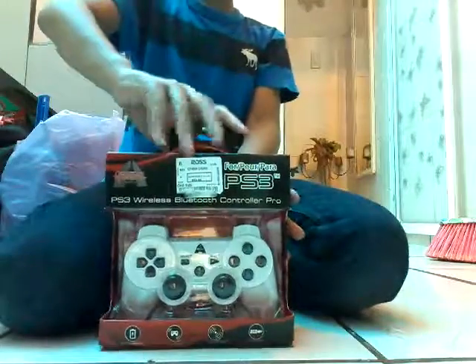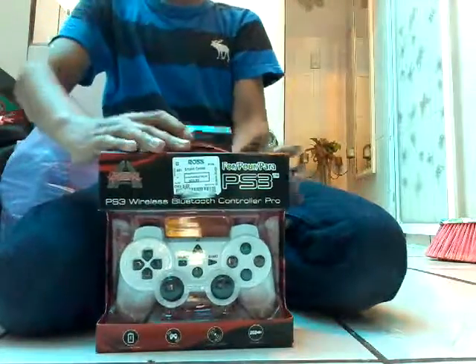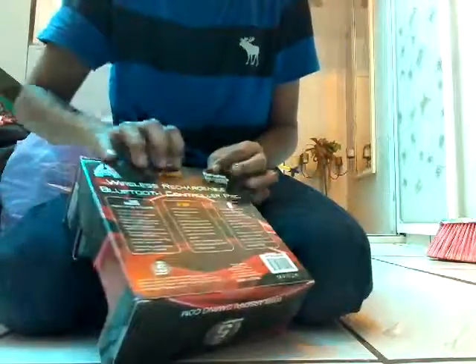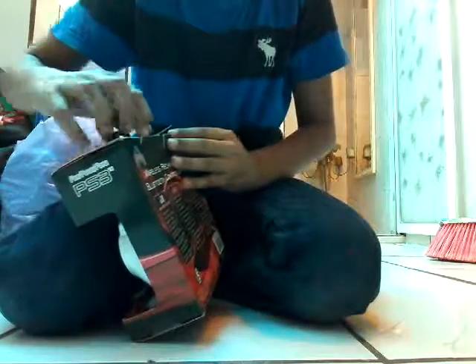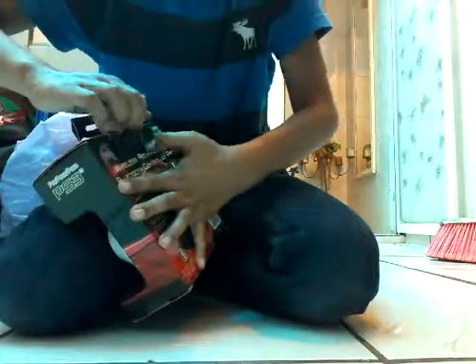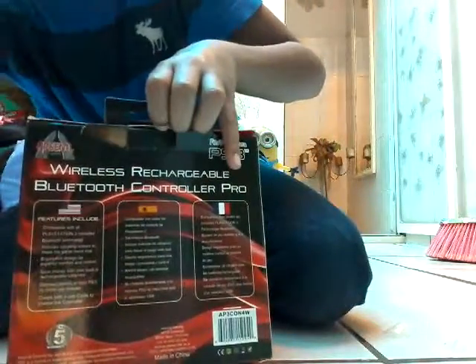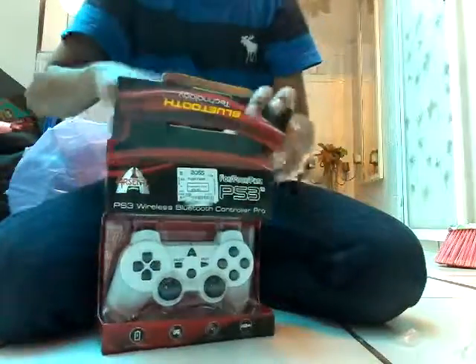You can watch me open it right here. Let me just open it up right now. Well guys, I already opened it. Now let's get it out.